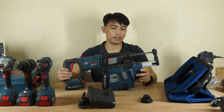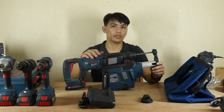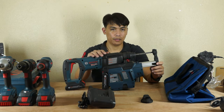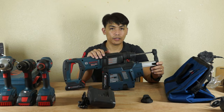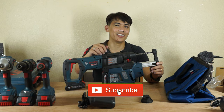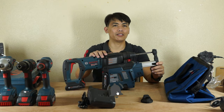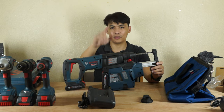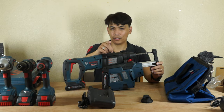Again, hope you like our unboxing. Please don't forget to like if you like this, and ring the notification bell so that you are always notified. Subscribe and ring the bell.